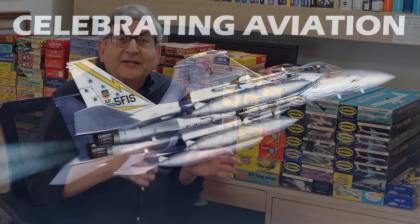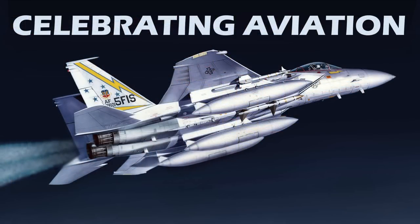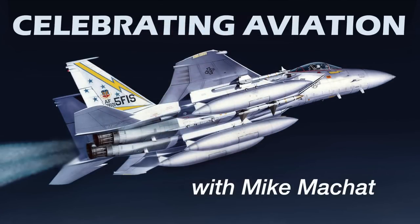So there you have it — a look at the four aircraft carrier kits that represented the epitome of modeling in the 1950s and how they relate to today's kits. These were steps on the way to the incredibly detailed, beautiful kits of today. I hope you enjoyed this episode. We have many more to bring to you on the live in-studio series of Celebrating Aviation with Mike Michat. Until next time, take care.